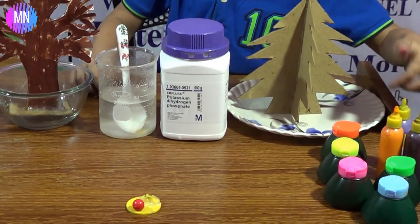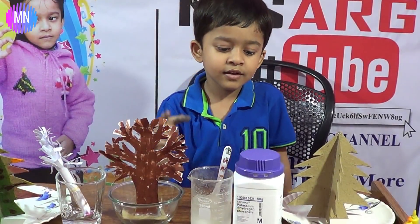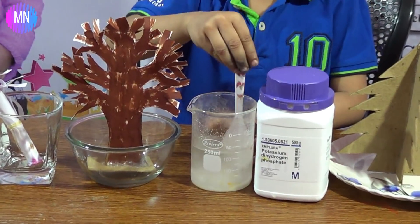I'm using my favorite colors. You can use whatever you want. Now I already picked these and I'm going to mix them now.